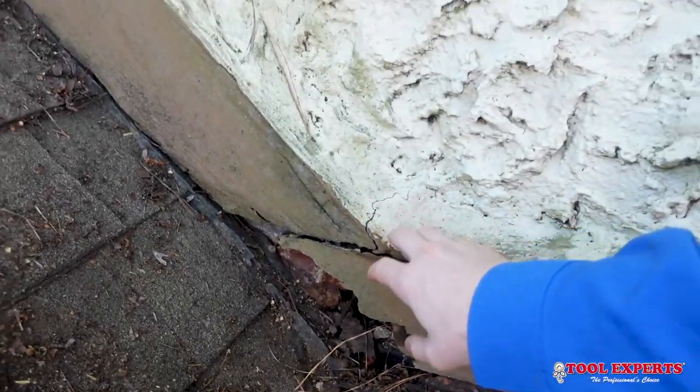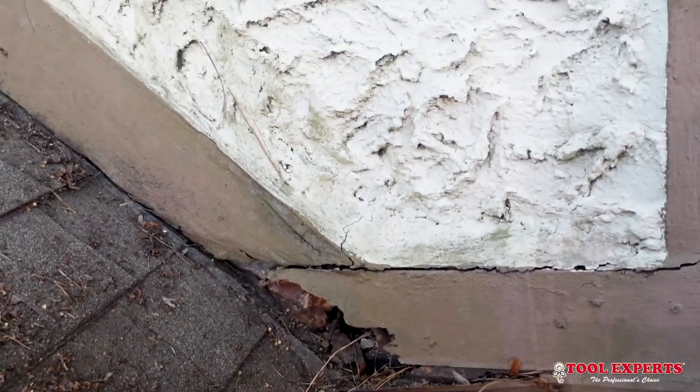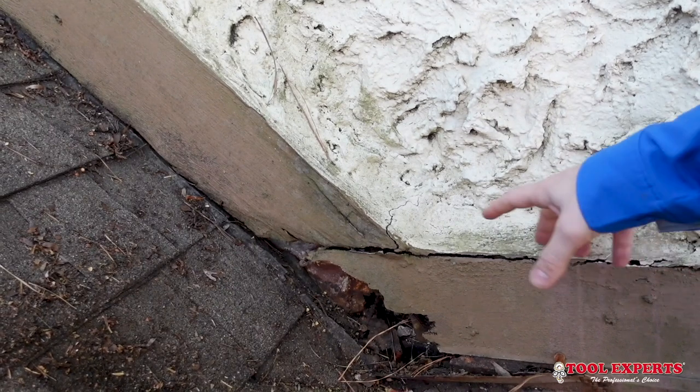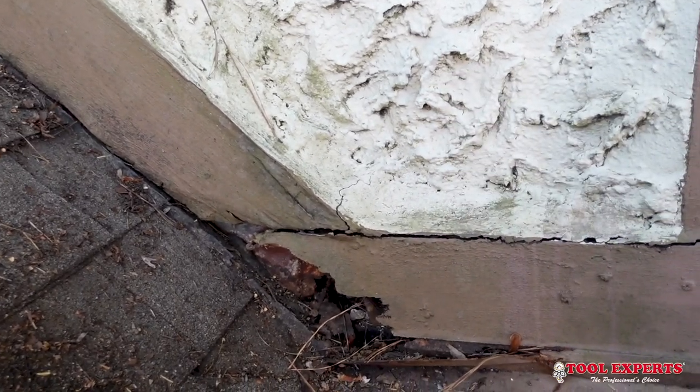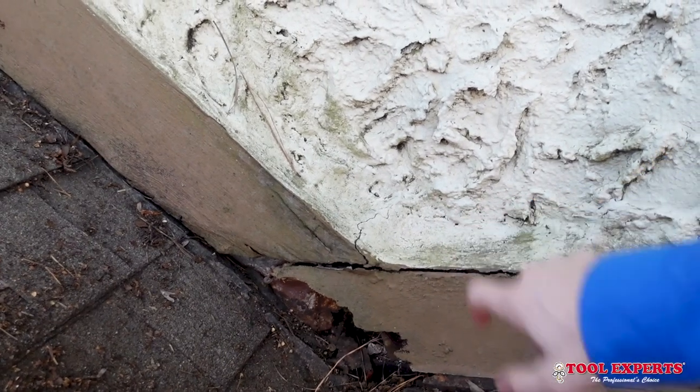We're going to break this spot open so you can see what it looks like behind the stucco, and also see the gypsum board that it's attached to — at least on the other side of the house there was gypsum board; we don't know about here. While Josh is getting the tools, I wanted to walk around the property a little bit. You can see they removed all the siding on this side of the structure, which is why we're going to break open in the front.